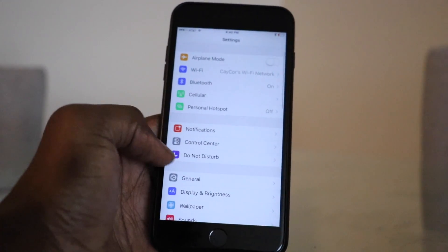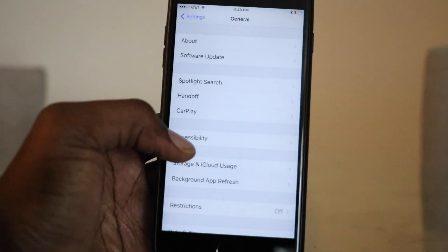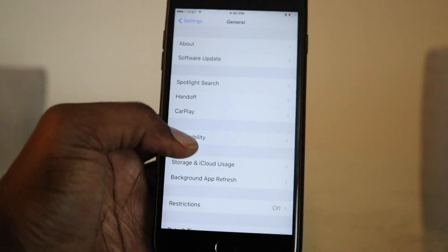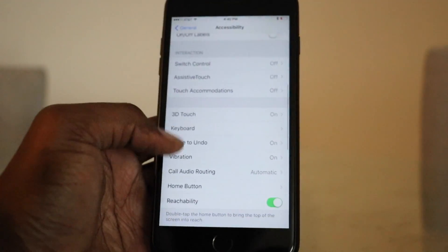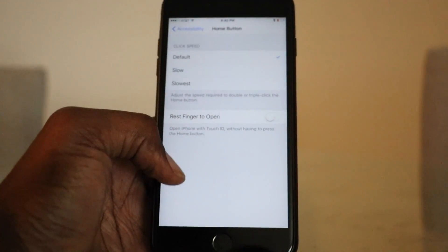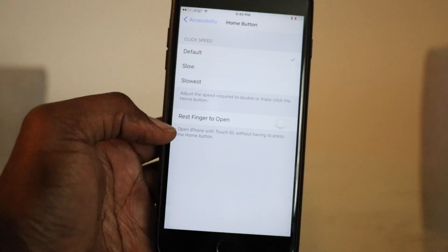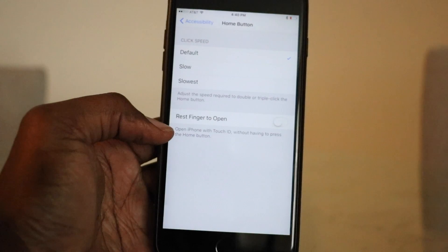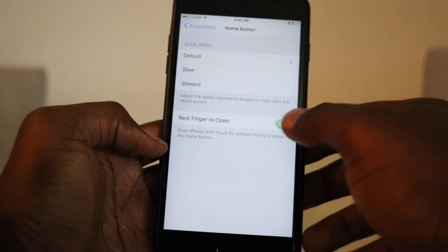So what I'm going to do is go to Settings, go to General, Accessibility, and then go all the way to where it says Home Button. Now we have a new toggle in there that says 'Rest Finger to Open' — open iPhone with Touch ID without having to press the home button. So we want to toggle that on.